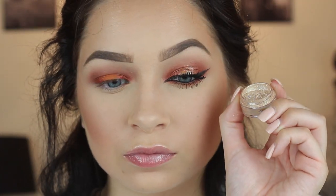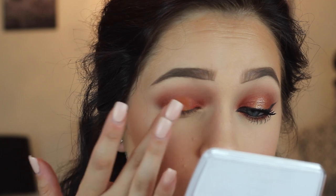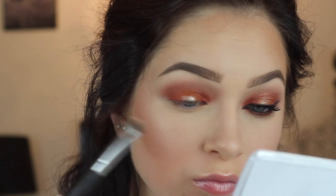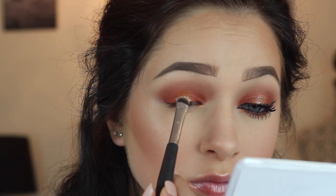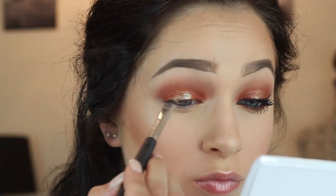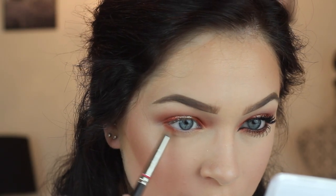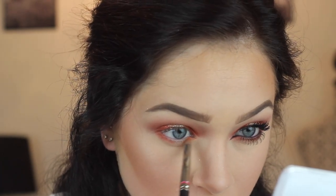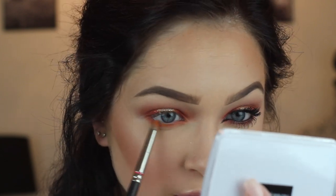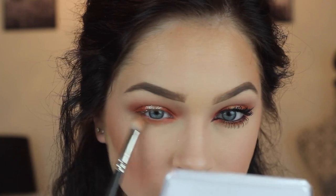Anyway, the glitter glue I'm using is Nude Beam from the Vegas Nay collection she did with Too Faced. It's really just an iridescent shimmery champagne glitter. You can use an orange glitter, red glitter, pink — literally whatever glitter you want — and we're just putting that over top of the orange. This glitter is so beautiful; I think it's my favorite in my entire collection. Once you have that on, we're going to mimic what we did on the lid on the lower lash line to tie it all together — putting the red color on the inner and outer corner and the orange in the center of the lower lash line, and blending it out with the clean 217 again.